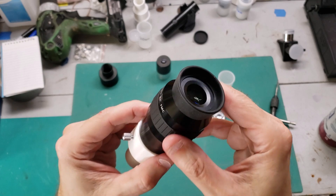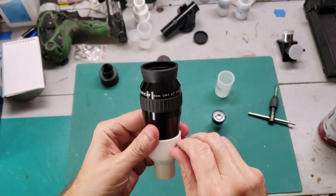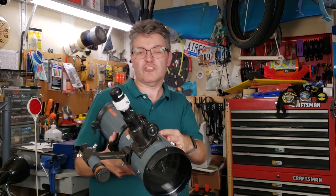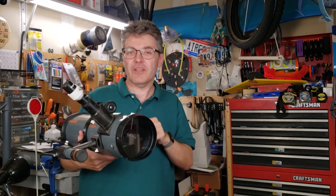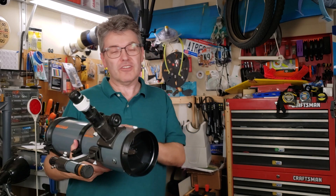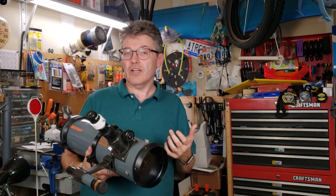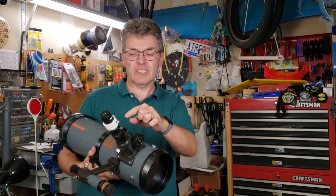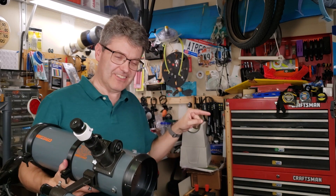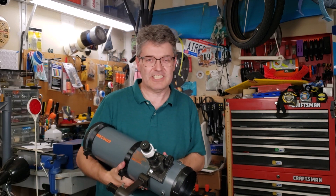It sure does make your vintage telescope a pretty powerful tool. It's installed in this classic Bird Jones telescope. If you've never heard the crazy story behind how this Bird Jones telescope design came into being, go ahead and check out this documentary I made about it. And if you want to see me restore an old vintage telescope that uses these small eyepieces, go ahead and click on that video. But until next time, thank you for watching, and clear skies everybody.